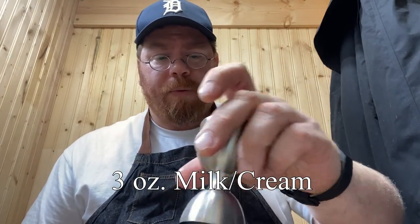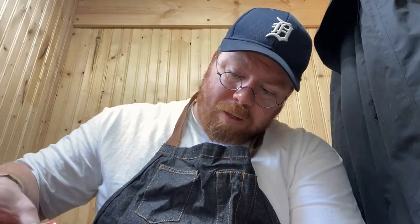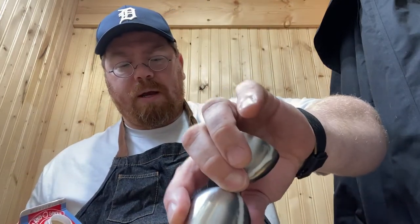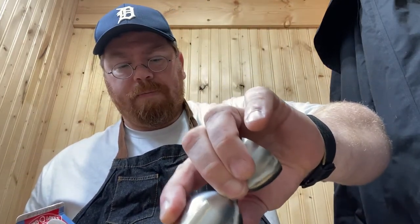And then the last part of this before we get to the end, we are going to go with three ounces of milk or cream — and in my case I'm going to go cream today. Two ounces... need one more. All right, I've got my three ounces of cream in there. Like I said, you can use milk if you want to.